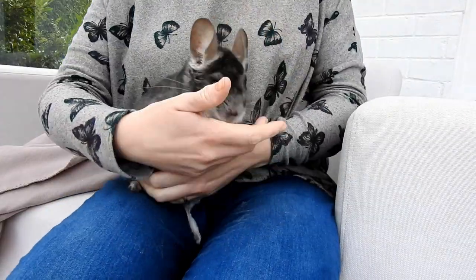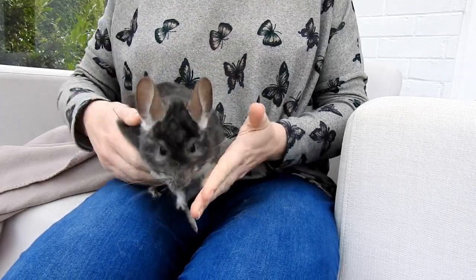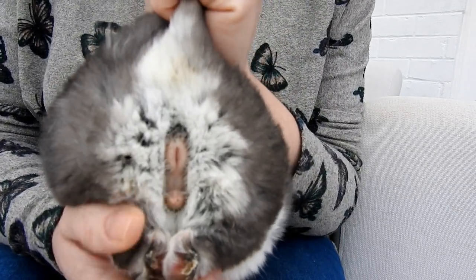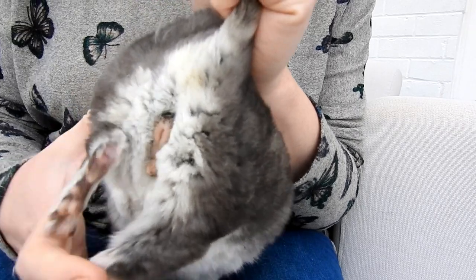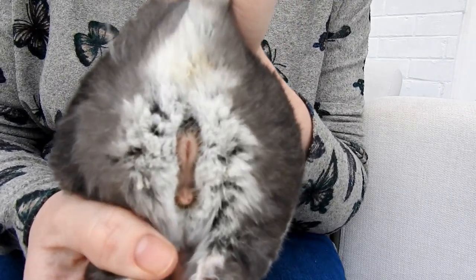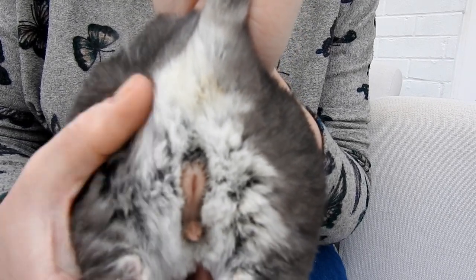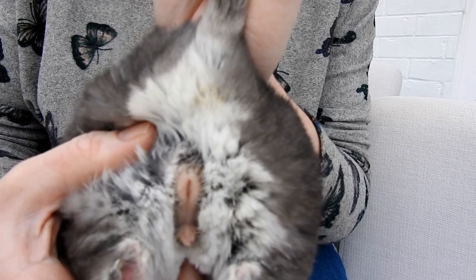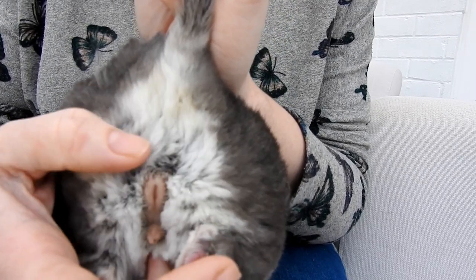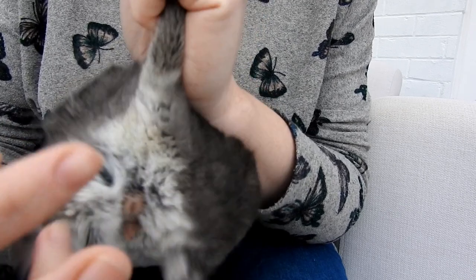This is my male — this is Scooter. I'll show you exactly the same thing as I've shown with Luna. As you can see, there is a very large gap between the penis and the anus — a much, much larger gap in between the two. And also because it's a mature male, there are also testicles there as well, just there — these two here are testicles.